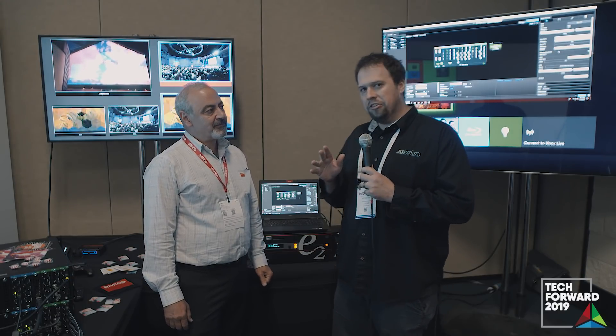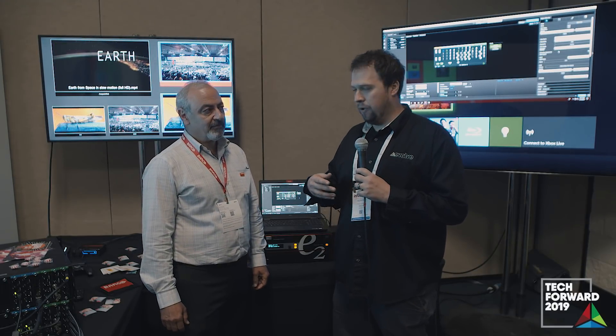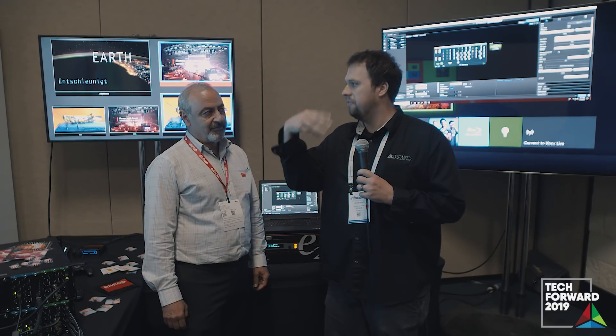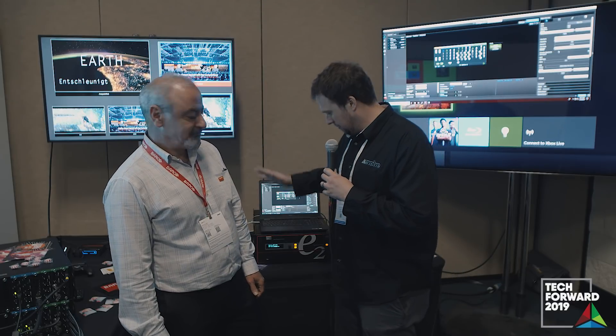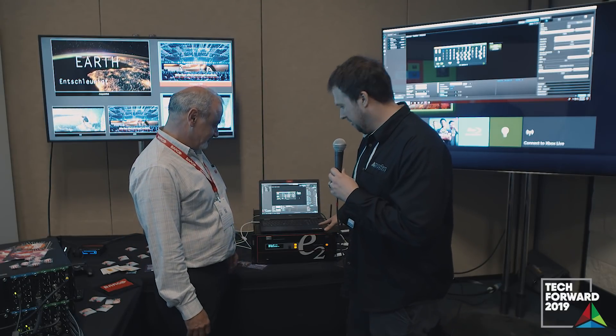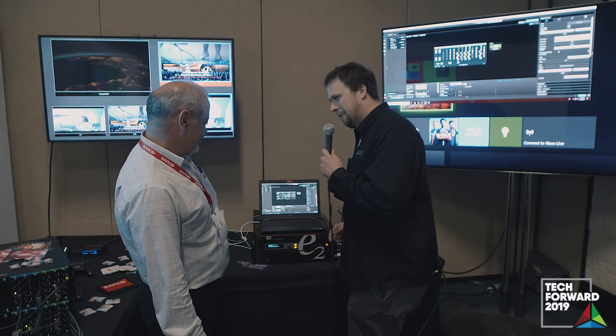They're giving us a sneak peek into a couple of new products coming out the remainder of this year in the Event Master Toolset family, as well as some software updates — 6.5, 7.0, et cetera. But the key point, the elephant in the room, is there's an E2 behind us, and I noticed that it is not the normal color. What can you tell me about this box?